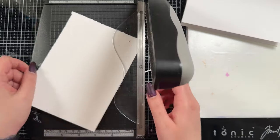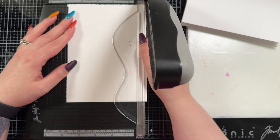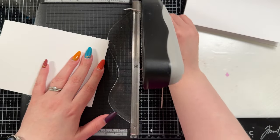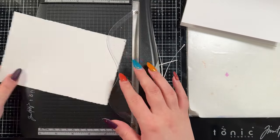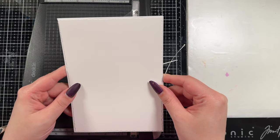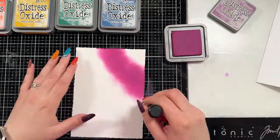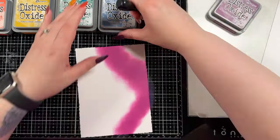I originally thought that I would do the leaves in gold and give the card's front panel a gold edge, but in the end I chose to go white instead in the embossing. That's kind of why I gave it this thin decaled edge, because originally I had intended to edge it with some gold ink but I did not do that.